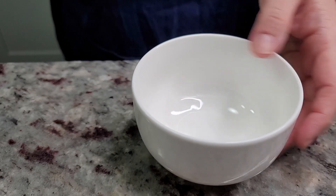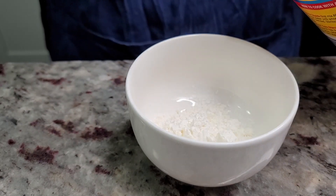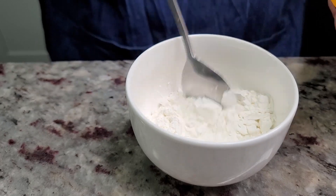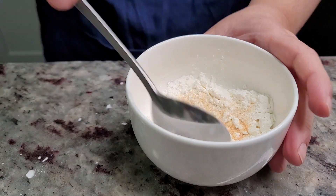Now in a bowl, I'm going to add around a third to a half cup of cornstarch. I'm also going to add a half teaspoon of onion powder and a half teaspoon of garlic powder, and give that a mix.